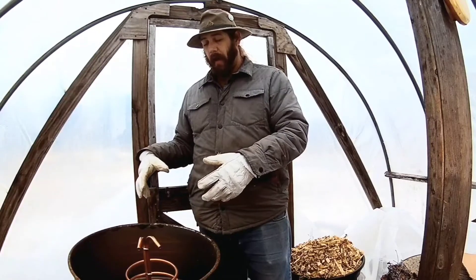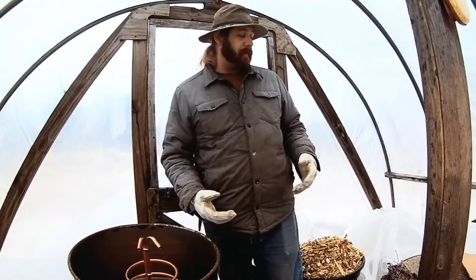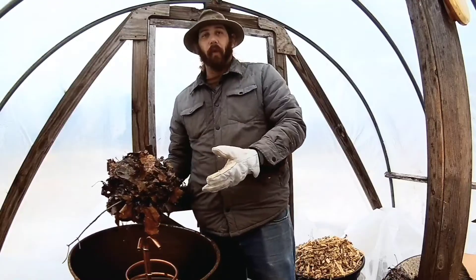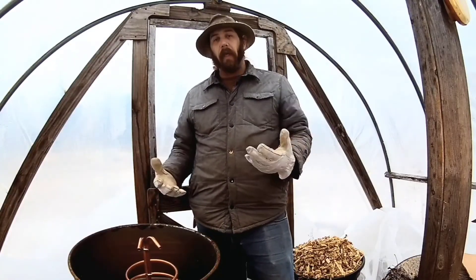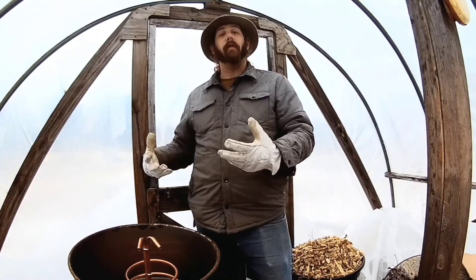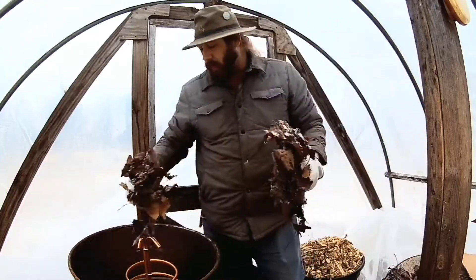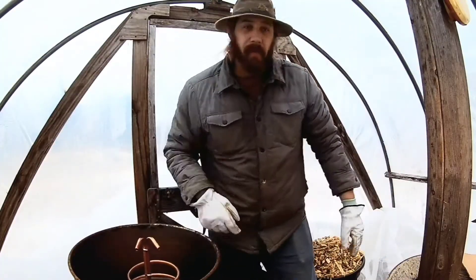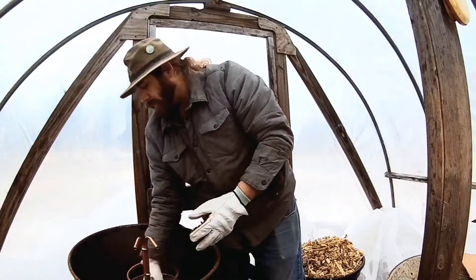For this next part I'm going to be adding some more material that will begin helping create the environment for the microorganisms to begin breaking things down. I'm going to start with some leaves — these are frozen and that's okay. The important part is that this leaf litter has already begun the process of breaking down on the forest floor, and it's going to help introduce some of the life you need to change what you've got into something else.